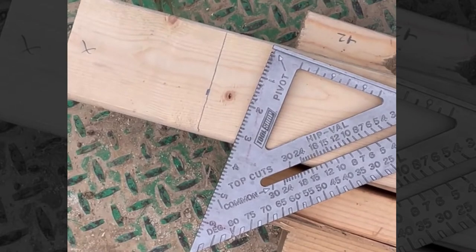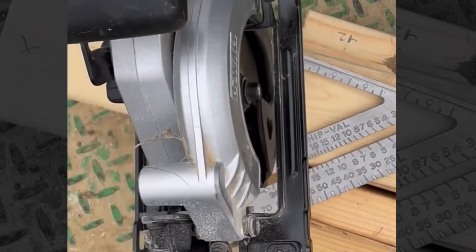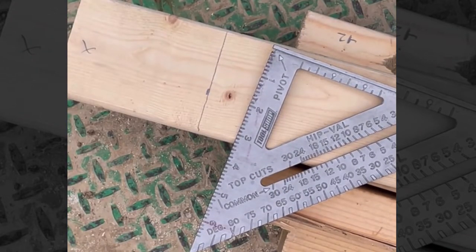Here's a DIY Junkie quick tip for anybody that's struggling with cutting a straight line with any kind of saw — whether it be a circular saw, reciprocating saw, or jigsaw. If you're trying to make a straight cut, here's a quick, easy way.